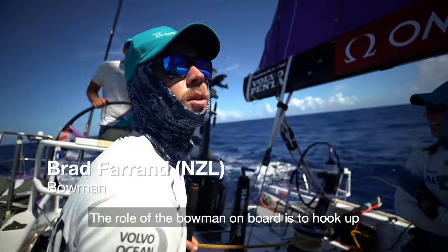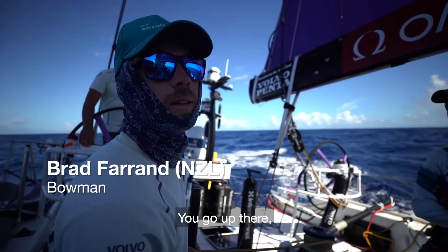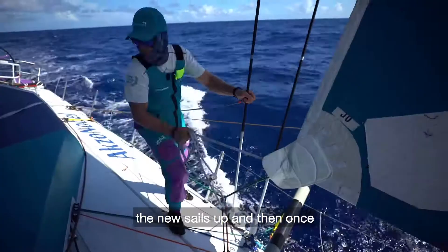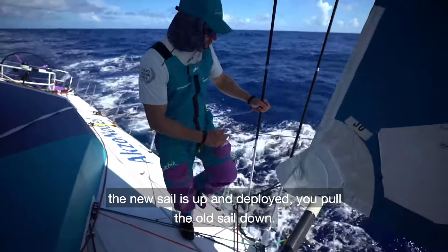The role of the bowman on board is to hook up the sails — the new sails that are going to go up. So you go up there when it's wet and cold and everyone else is yelling at you, you hook the sails on and then ask them very nicely to hoist the new sails up, and then once the new sail's up and deployed, you pull the old sail down.